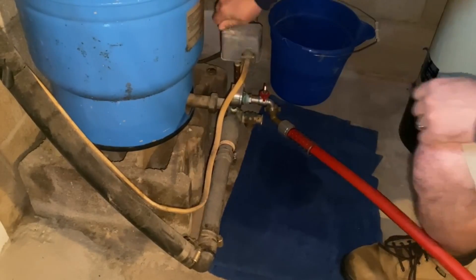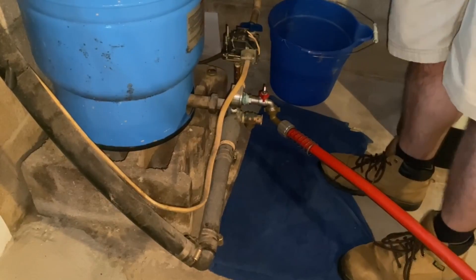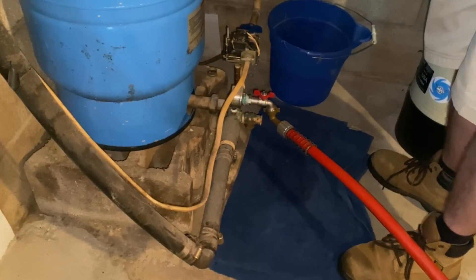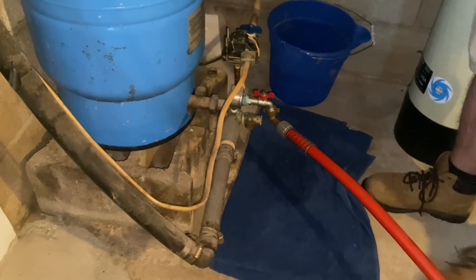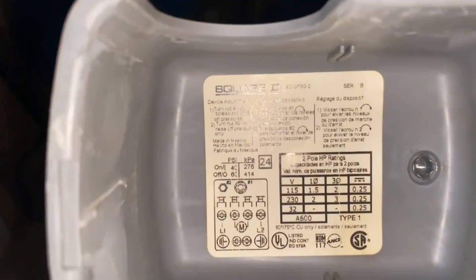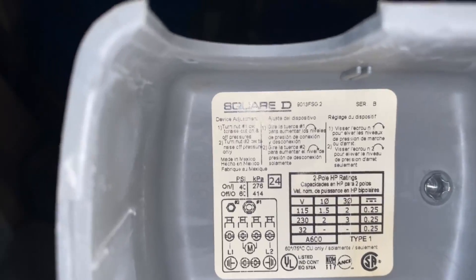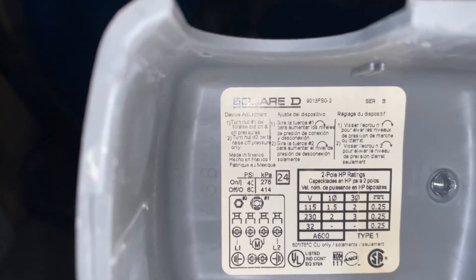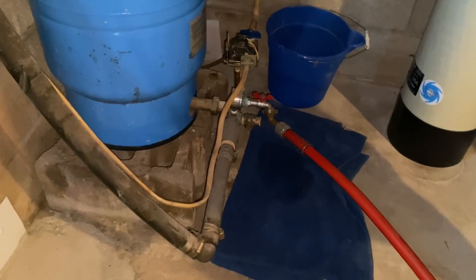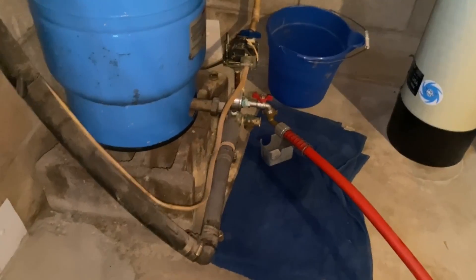Before we get going, we're going to pull off the cover to the pressure switch. We want to know exactly what the air pressure is supposed to be in the tank. You can check that by looking on the inside of the cover plate — on the left side it says 40-60, which means the cut-on is 40 psi and the cut-off is 60 psi. That means the pre-charge in the pressure tank needs to be 38 psi.